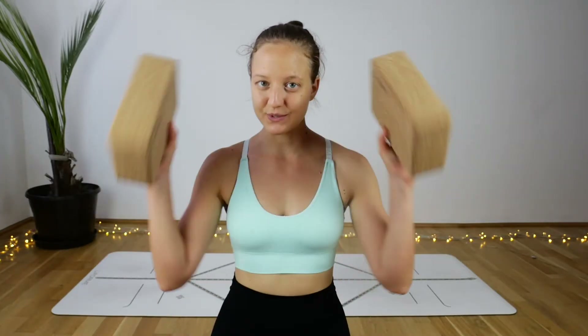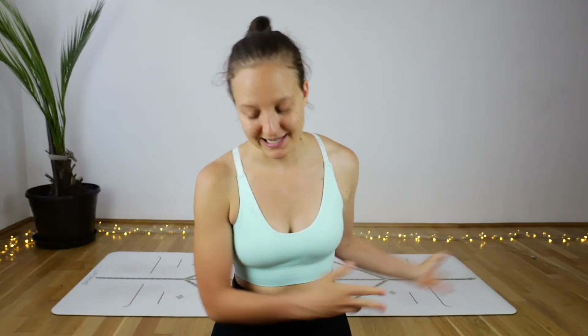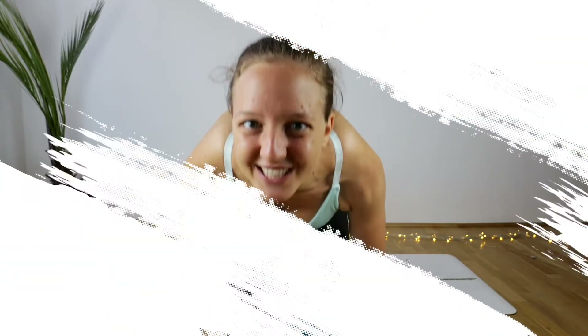Today we will be using two blocks for this practice. Prepare your blocks or your block substitutes next to your mat. If you're ready, step on your mat and without further ado, let's get this video started.